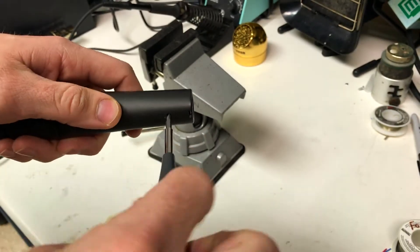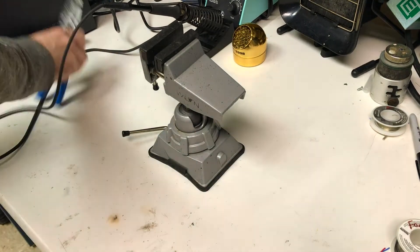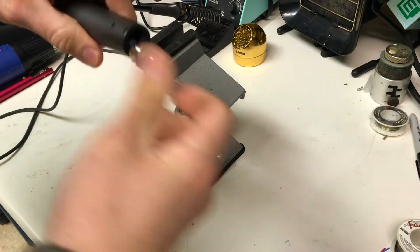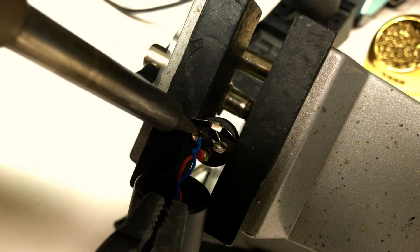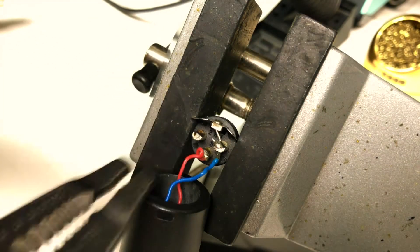The first thing you're going to need to do is unscrew the XLR connector from your microphone and unsolder one side of that output transformer from the XLR connector.